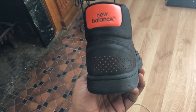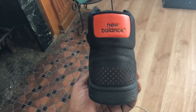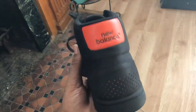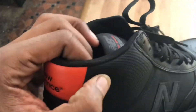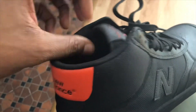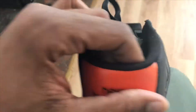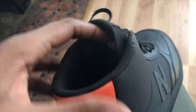Getting into this shoe, my first thing that I really like is the orange New Balance logo in the back. It's really comfy, I just love it. It pops. It's got a little bit of cushion, not too much padding, but it's a nice plush material. It's really smooth and nice.